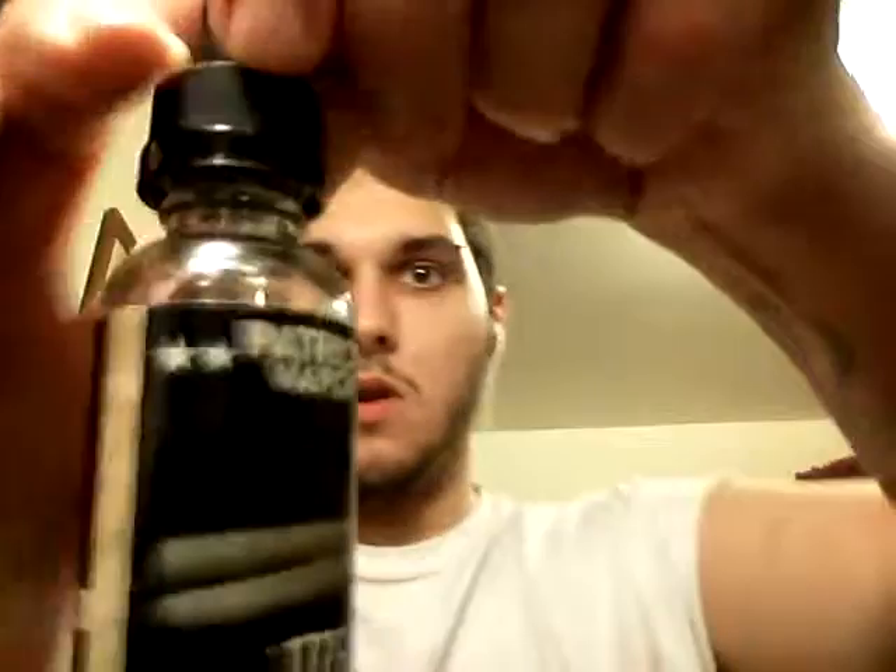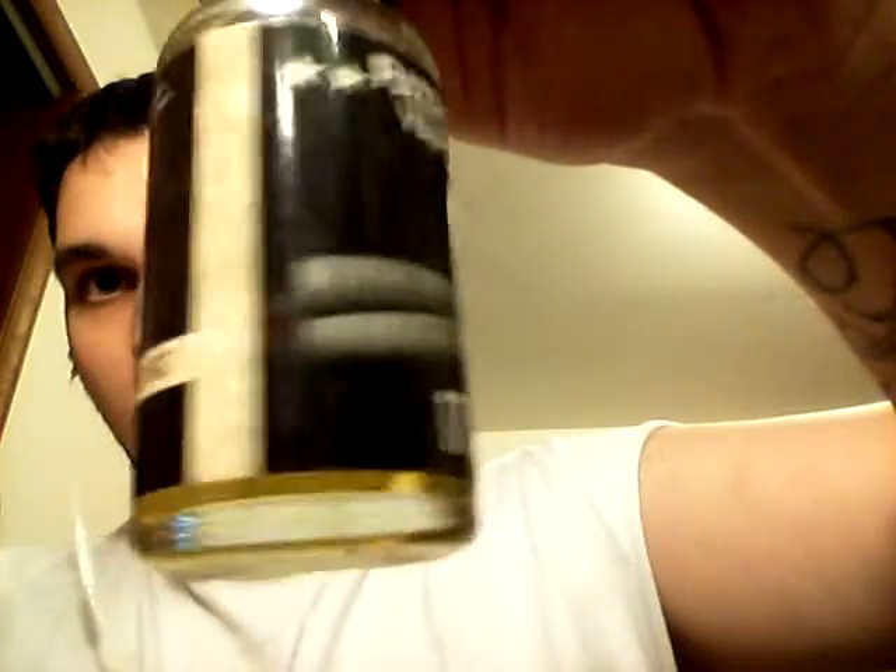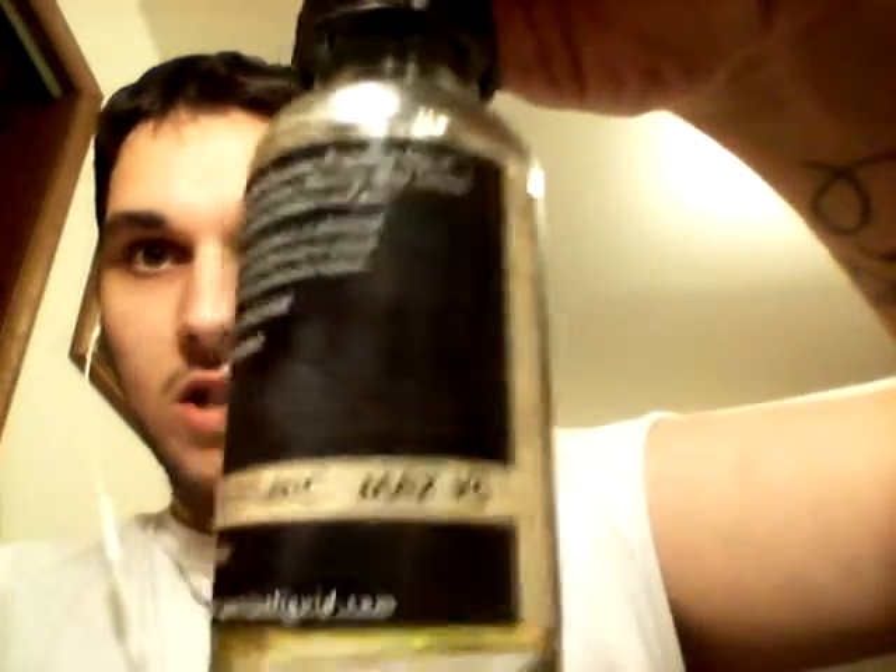What's up everybody, it is your man Brian back with you for another juice review. Today we have 1776 by Patriot Vapor. Here's what the bottle looks like. Max VG — their Max VG is a 75/25. Six nic, 30ml bottle.